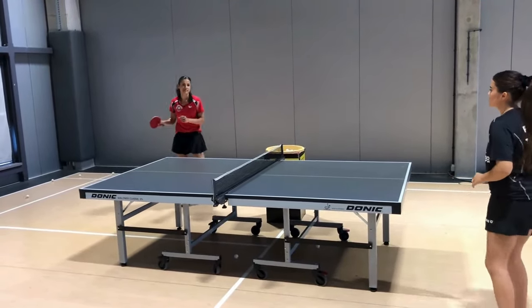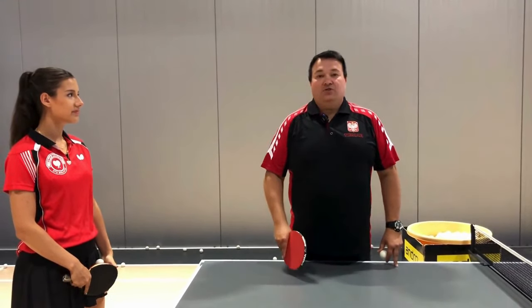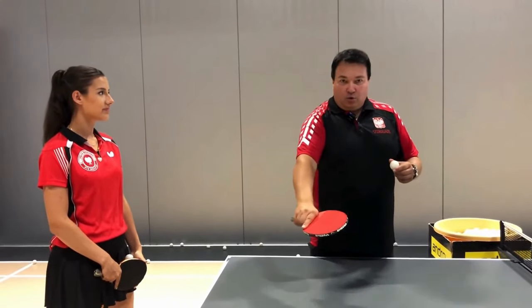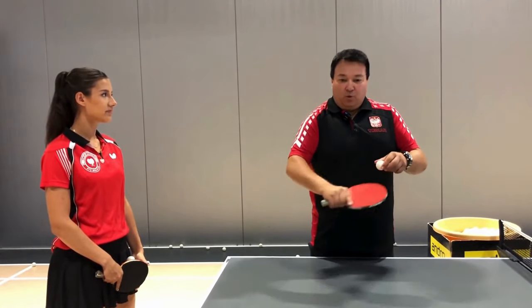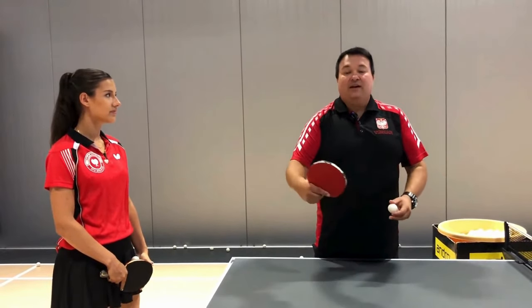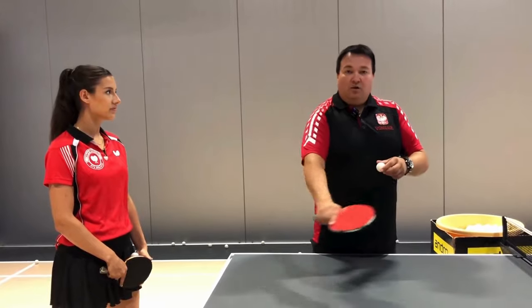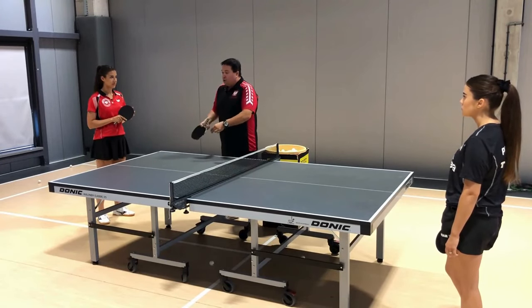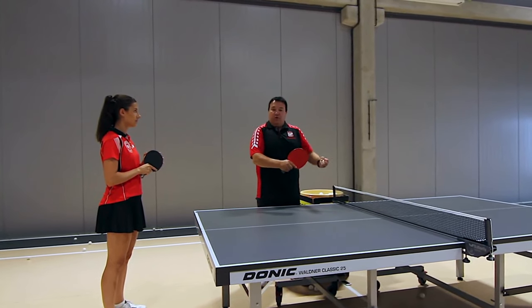Remember one very important thing: when playing against long pimples, if we see such a move, it won't always be an undercut ball. Very often it will be a top ball that needs to be attacked, because the pip reverses the spin. This is very important, because we should not lift these balls up.